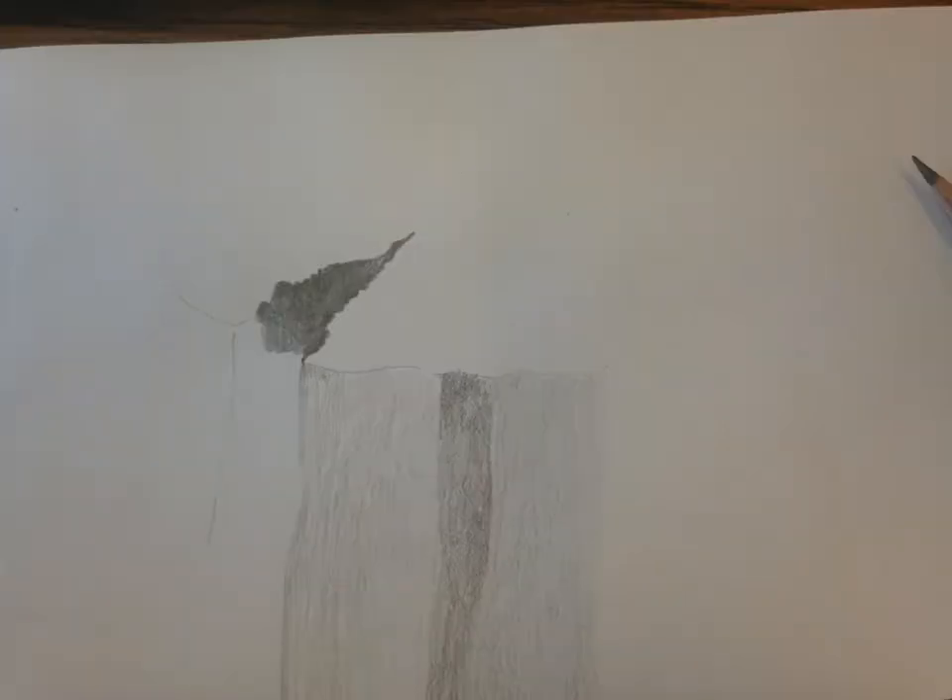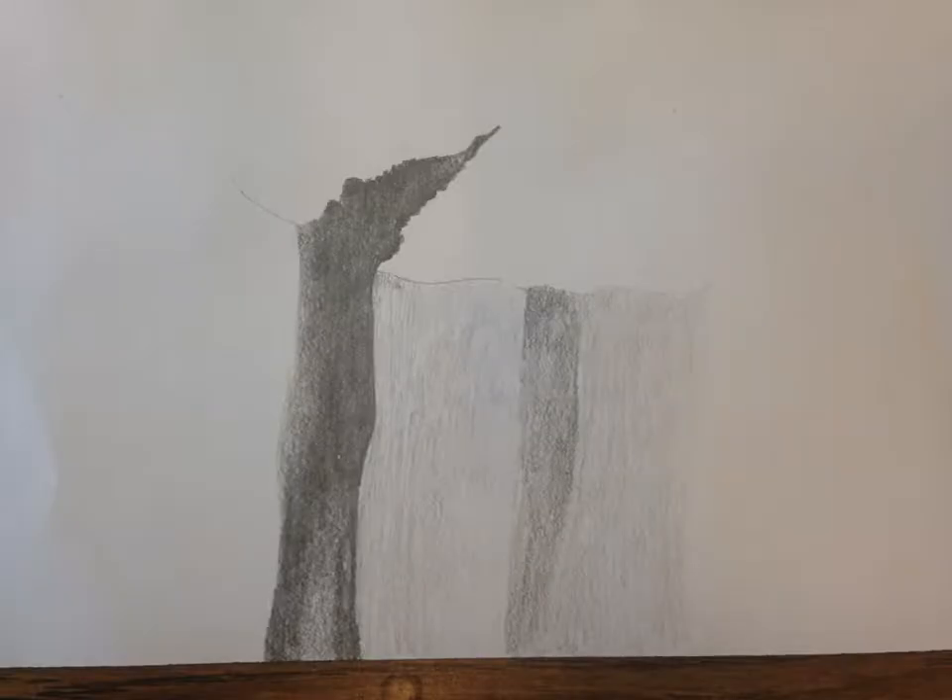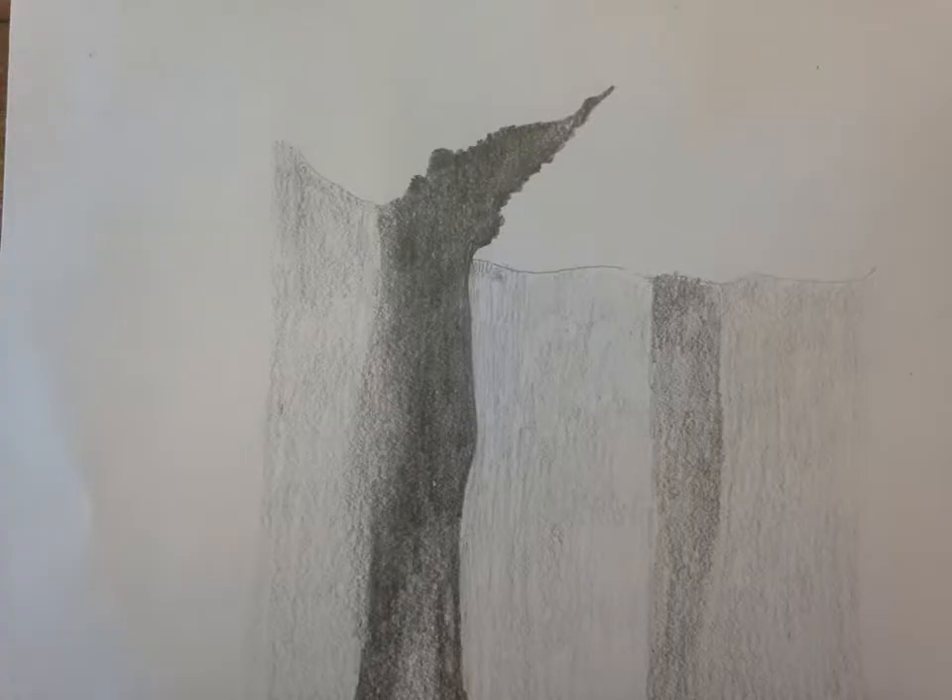I then start to gradually build up just the basic values. Squinting can even help to figure out where those major lights and darks are going to go. I am not concerned about small detail at this point — I'm really just laying down those basic values, still gradually building them up so I don't go right for a black.